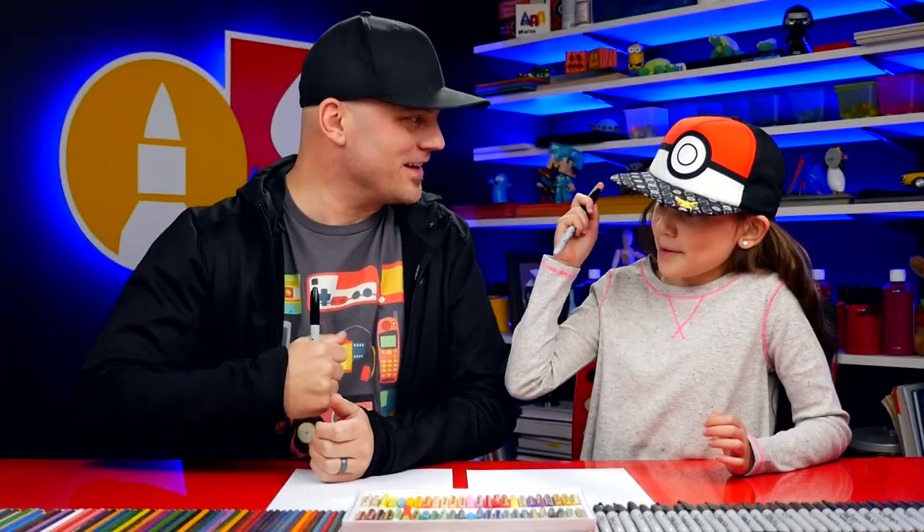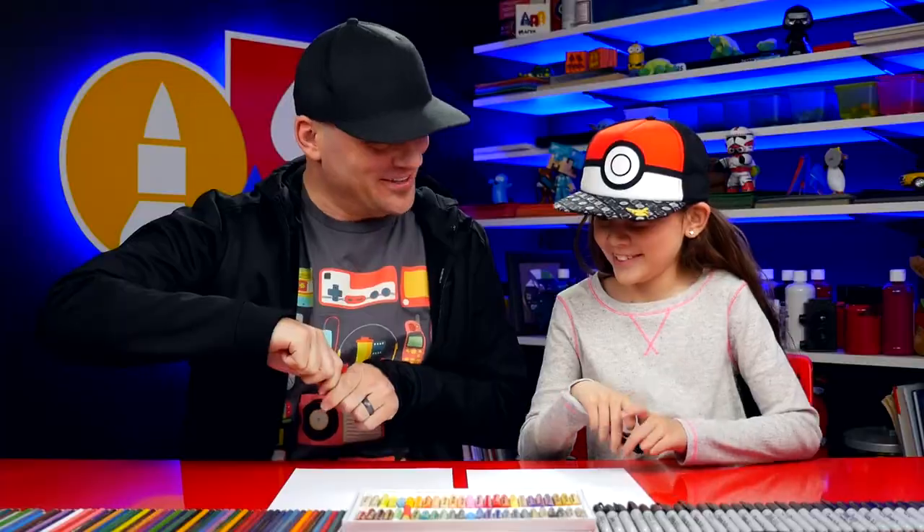What do we need? Marker. Marker, and what else? And some paper. You ready to start? Yes.